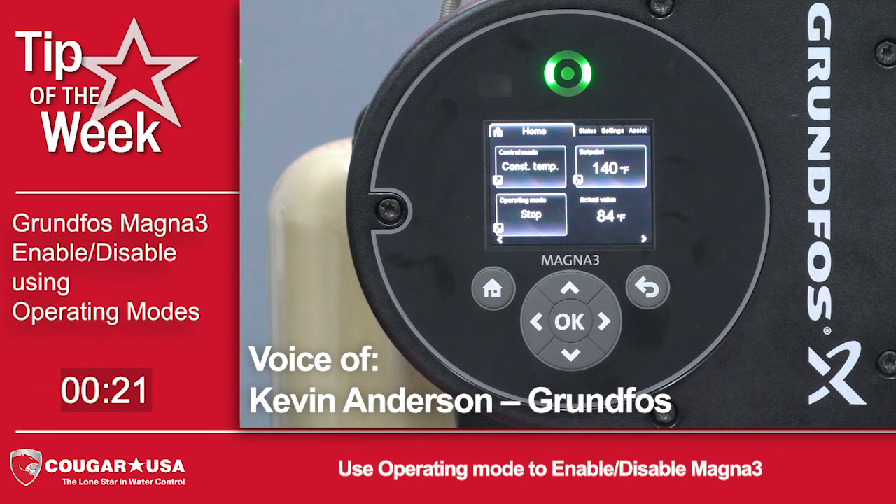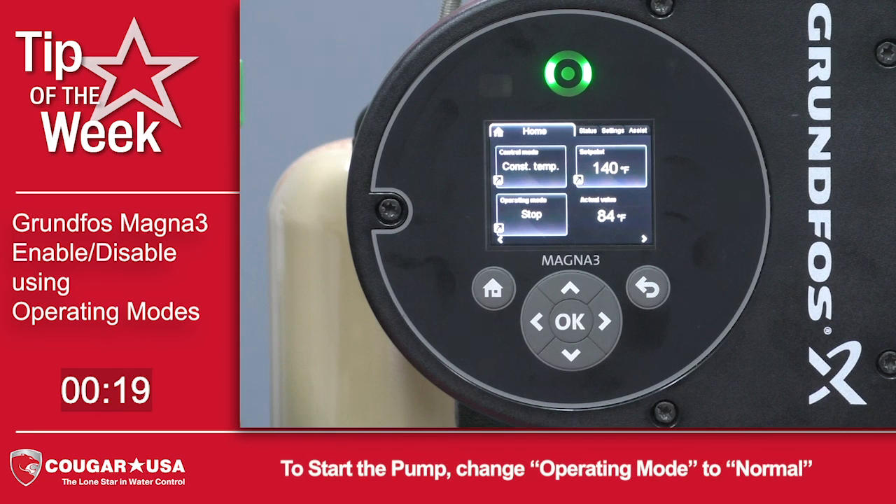Today we're going to show you how to disable and enable the Magna 3 using the operating mode. This allows you to turn the pump on and off without shutting off power to the motor.